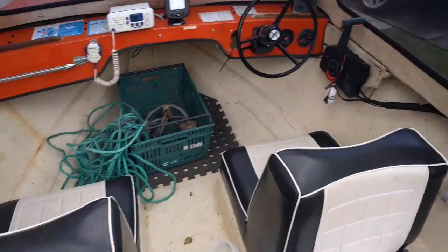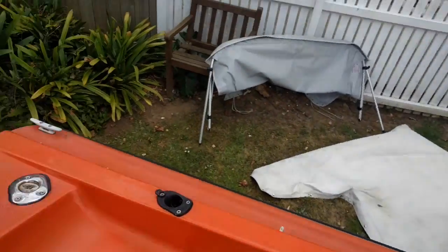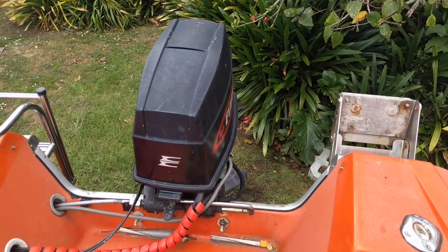A couple of cup holders on both sides. I think that's pretty much it for the interior. I'll just have a look at the engine as well.